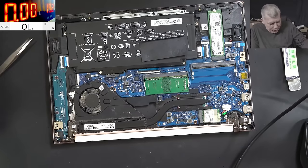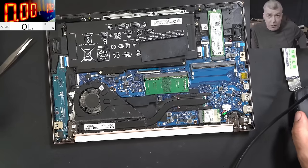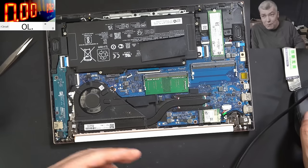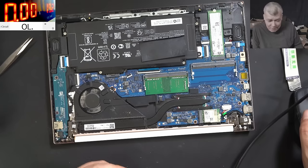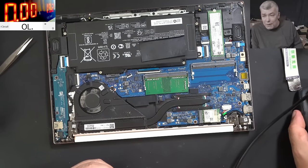I don't understand why the computer shop sent it here without testing, without the RAM memory. Probably they didn't expect it to be a RAM memory issue. Anyway, thank you for watching. Always try to follow the logic of a fault - like here, it was liquid damage, we should have been focusing on the liquid damage, not reflowing the chips. See you on the next one, bye.